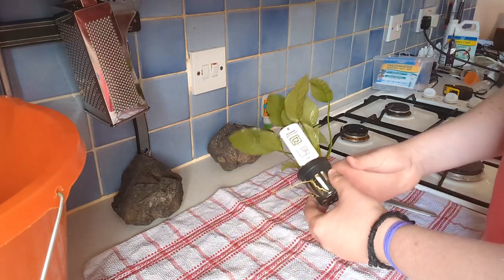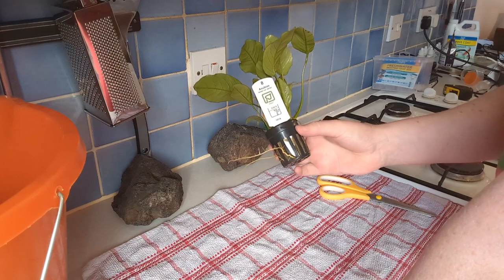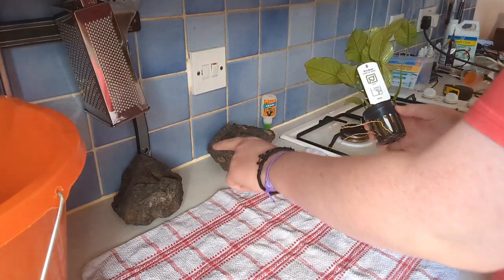Good afternoon everyone. I will be showing you how to superglue a rhizome plant like this Anubias to a rock.